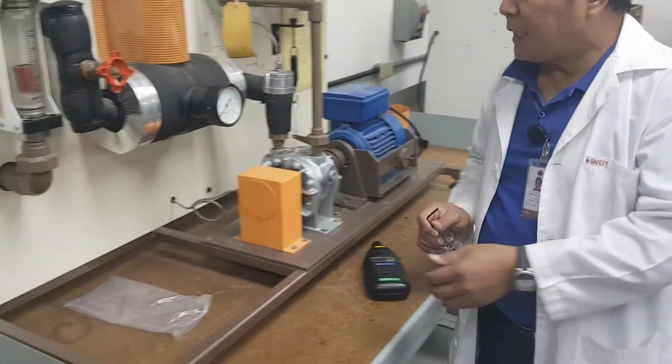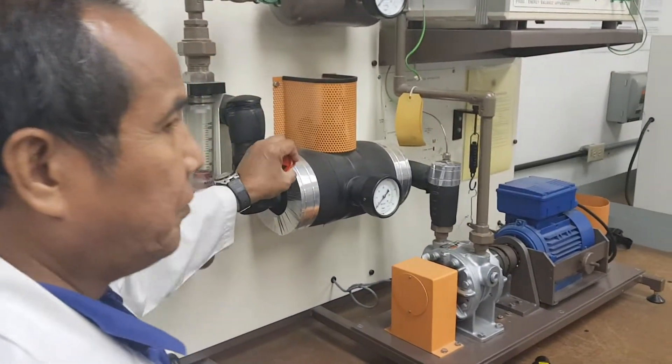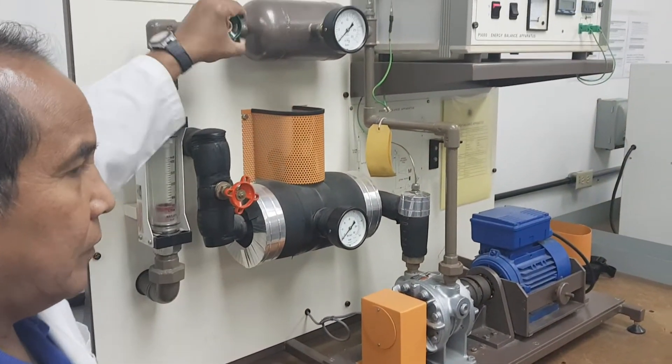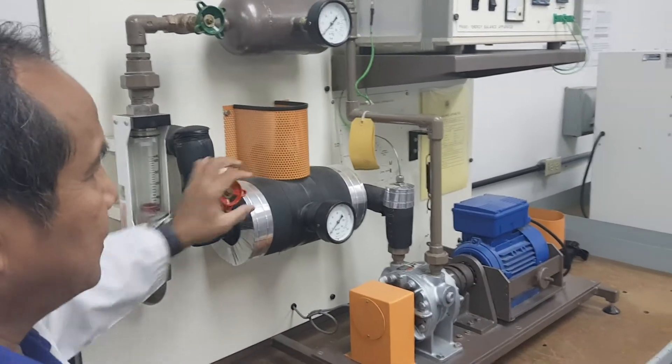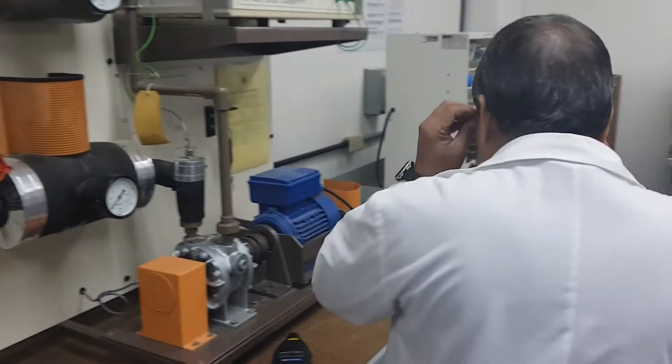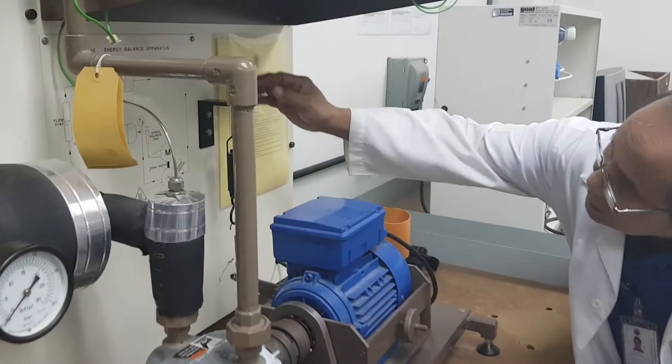To operate this equipment, the first thing you have to be sure is that the valve is fully open. Don't operate it unless you are sure that it is fully open. Second thing, you have to be sure that this one is practically at zero.